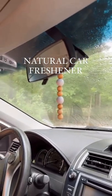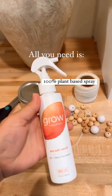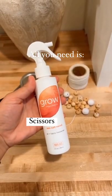Here's how to make a really beautiful natural car freshener. All you need is some wooden beads, string, a 100% plant-based spray, a jar, and scissors.